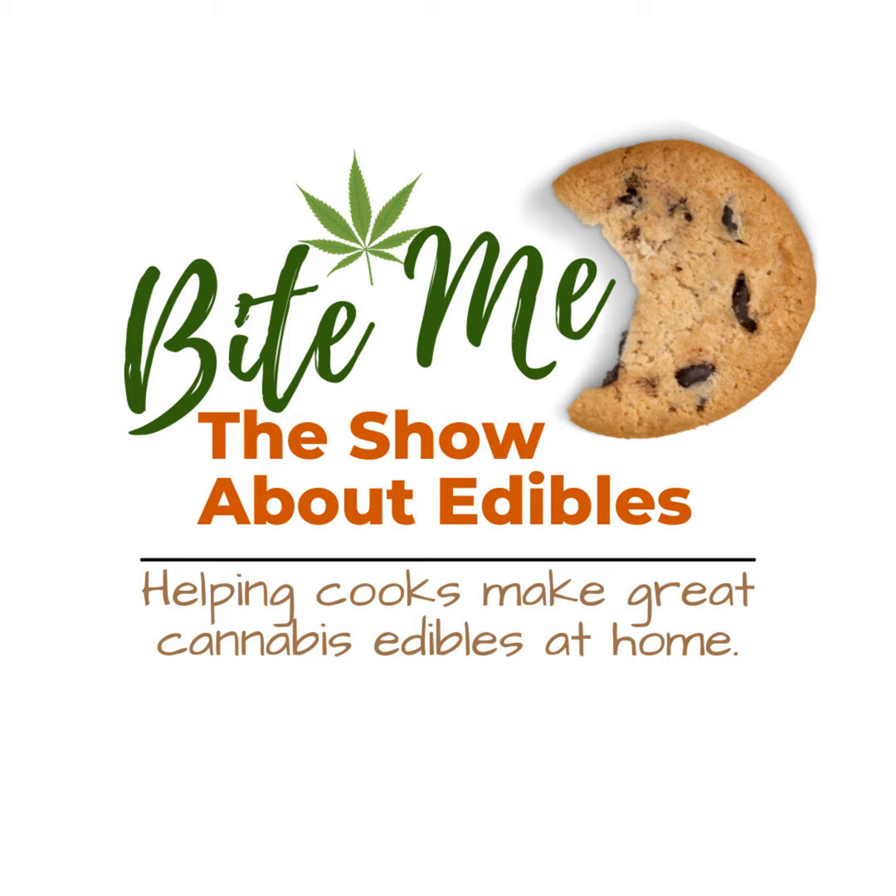Introducing the Bite Me Cannabis Club. The Bite Me Cannabis Club aims to be an inclusive online space for cannabis lovers — whether you're simply curious about how cannabis can improve your life or you're fully seasoned, there's always more to learn.